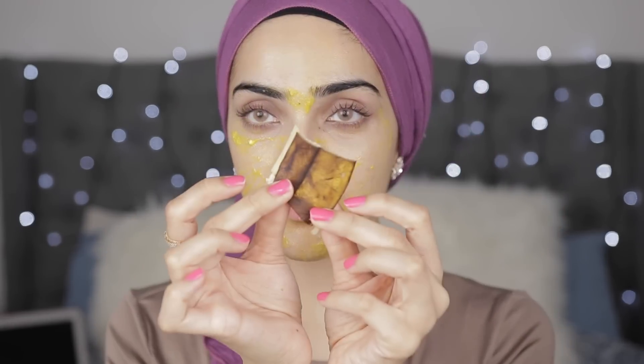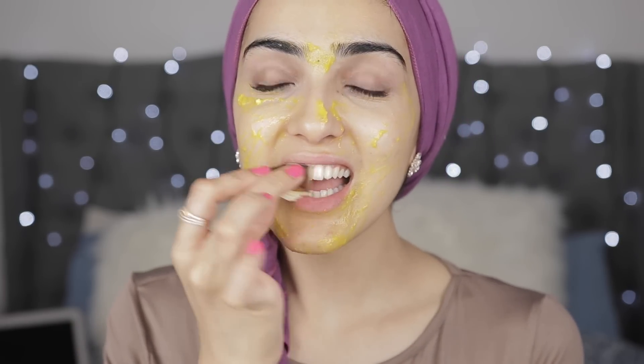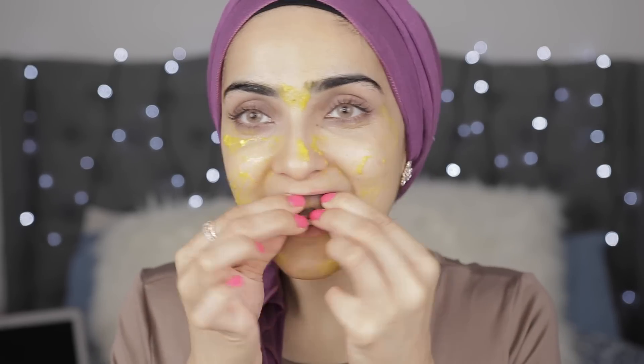Once you've got the mask on, wait 10 minutes before washing it off. While you wait, take a banana peel, cut a small piece, and start rubbing it on your teeth. This really helps whiten the teeth — it's so easy because we're already using the banana skin, so why waste it? Rub for about one to two minutes. As you can see after washing my face, my skin looks so hydrated and plump, and the wrinkles underneath my eyes have pretty much disappeared.